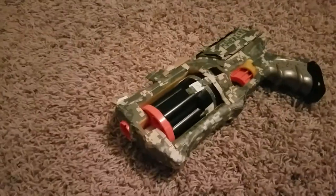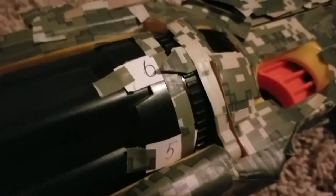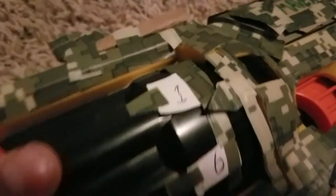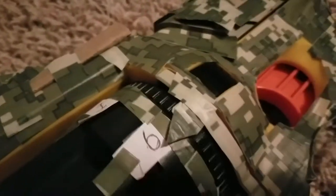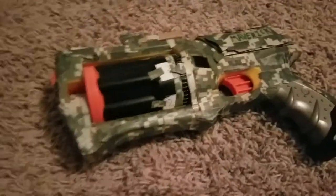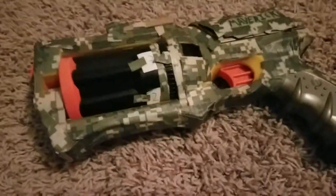This is useful so you can check before firing a shot with no dart in the chamber. The only downside is that when it's back on six, it could mean zero — because if you shoot it six times it goes back to six. But I think that would be pretty easy to remember that you've used up all your darts.